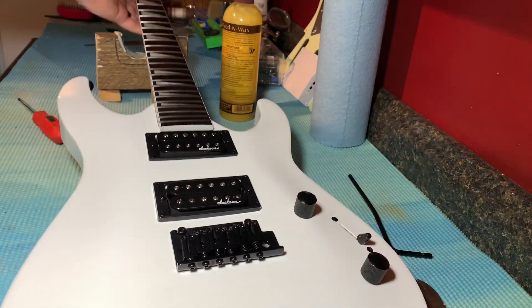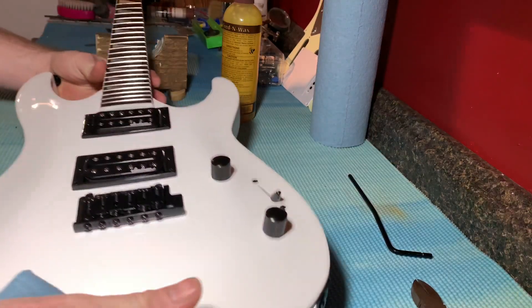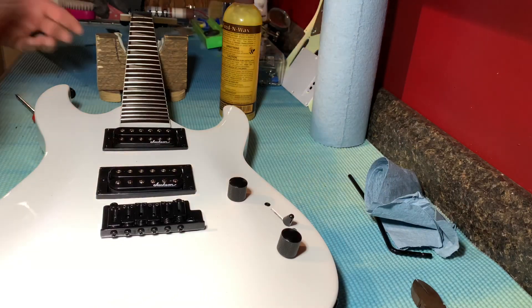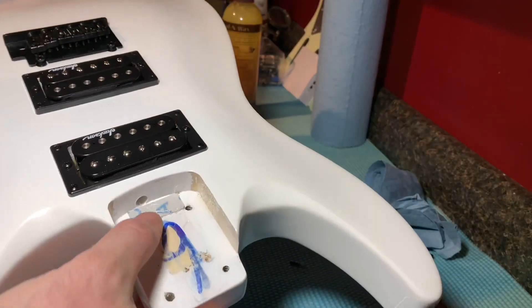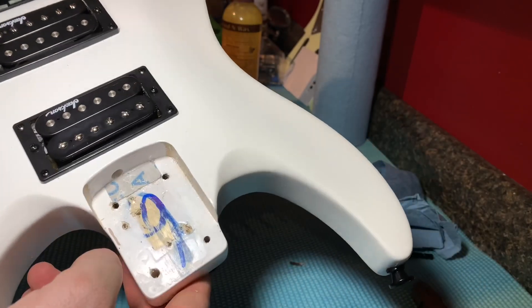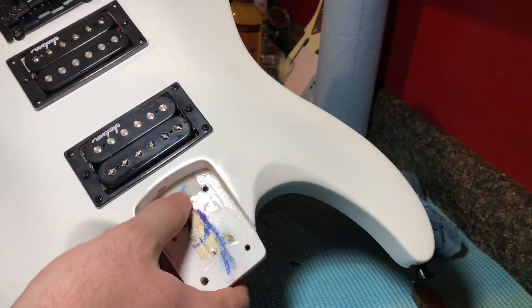Look — it looks ten times better. It was so dry before, all dried out and nasty. Now it actually looks pretty nice. Let's check out this neck pocket. We got the neck off and as you can see there is a nice little shim right there — it's been glued down, looks like sandpaper or something. You can see it says number nine. I've seen worse — it's a pretty nice neck pocket.